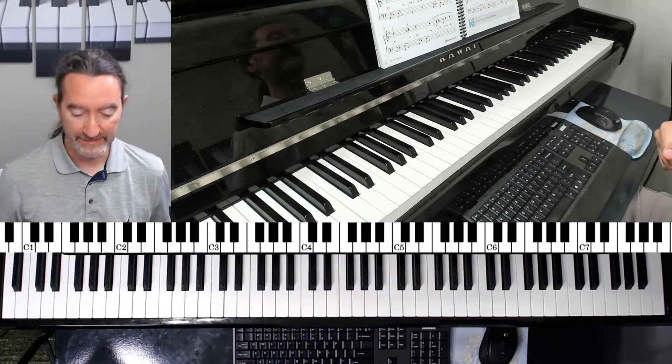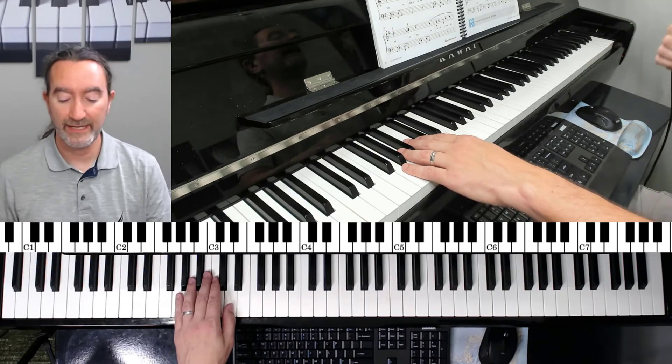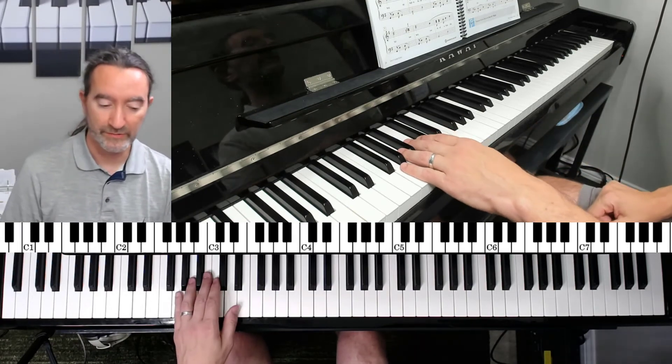Now on to the piece. This piece does not have pedaling until the very end. Have your foot ready to play the pedal, but know that you are not going to be pushing the pedal down.